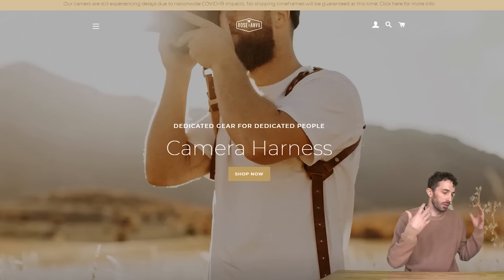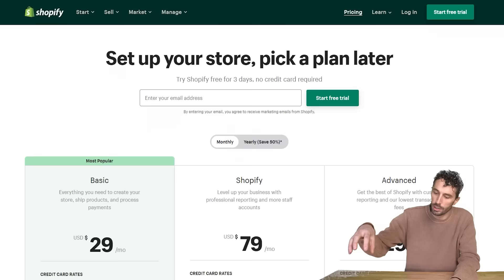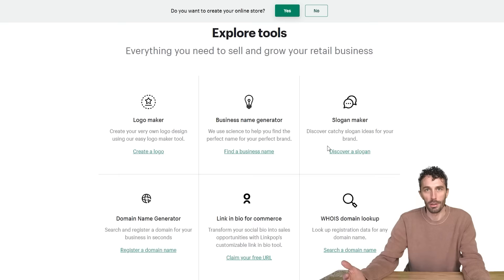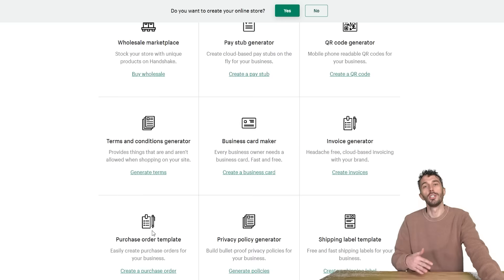Shopify is great for fun little college projects like LumosWands.com all the way up to a small business like Rose Anvil, because our site is built on Shopify. I love the analytics behind it — it's easy to understand and gives you insight into who's buying your product, when, and where. If you're looking to build a website or start a small business, check out the link in the description.